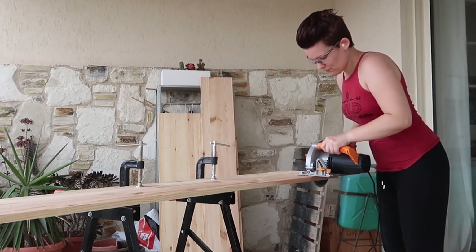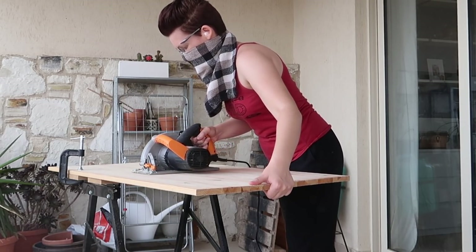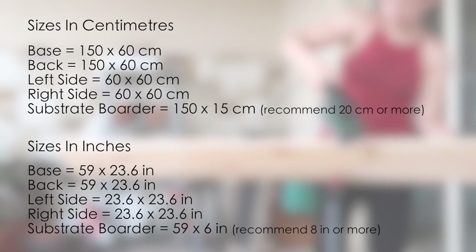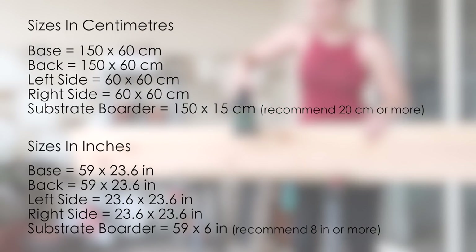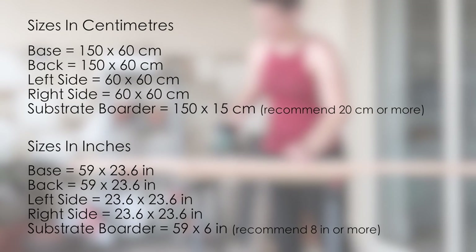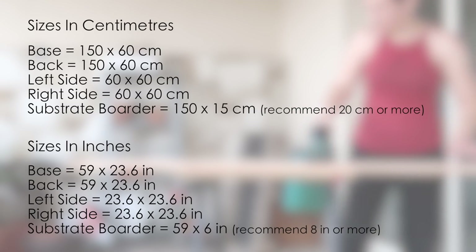Now let's jump into how I built this cage. Before I could start any building I had to do a lot of sawing, sanding, and general prep work. The basic wood sizes I used are: 150 by 60 centimeters for the base, 150 by 60 centimeters for the back, two 60 by 60 centimeter wood sheets for the left and right sides, and 150 by 15 centimeters for the substrate border — although I realized that was a bit too narrow, so I recommend making it at least 20 centimeters wide or more.